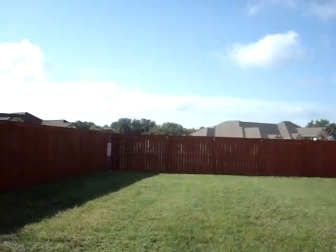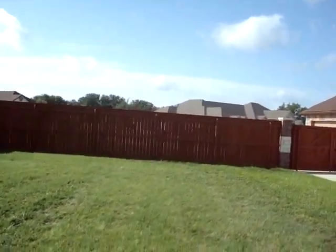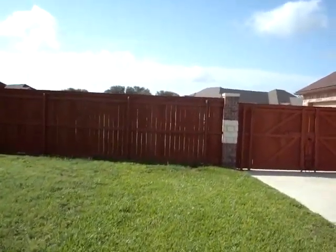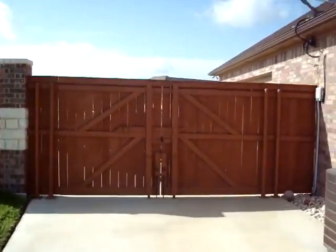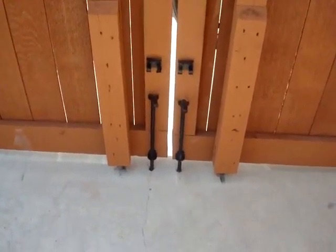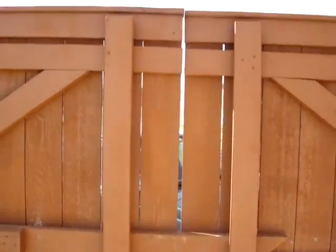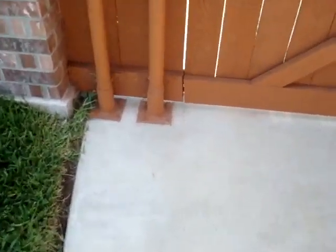This is how we built the double gate — all our gates are built standard like this. Two posts on each side, and the cane bolts, and the gates sit on wheels so they will never sag. It's got the locking lever and the wind brace, and even with the concrete driveway as an obstacle — that's how good we are.